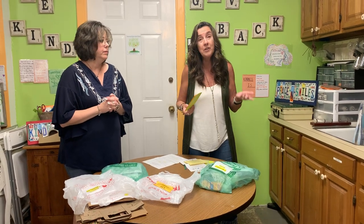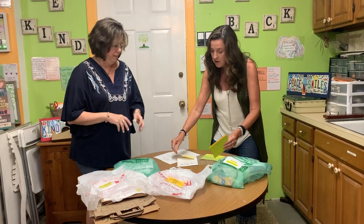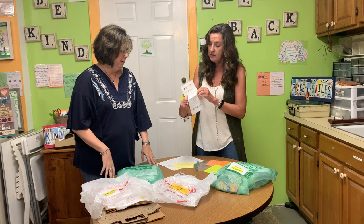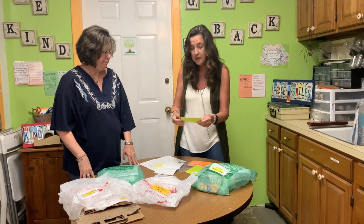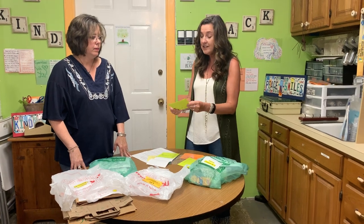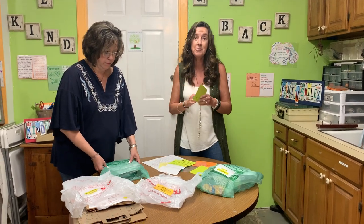The postcards can go to people that you know or people that you don't know — even a complete stranger. There are examples of things that you can write, and here are some that have already been done: 'Thank you for being you,' 'Today is going to be amazing,' and 'You make the world a better place.' So these are for you to hang on to and spread out into the community.